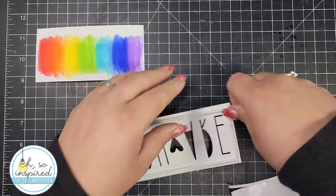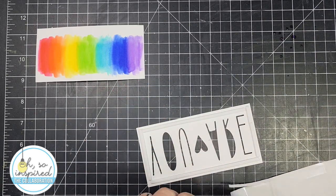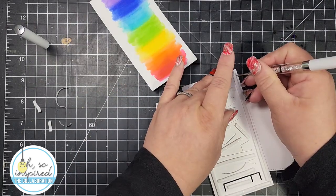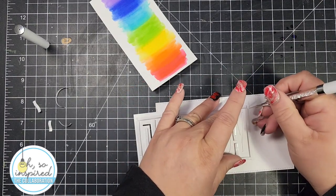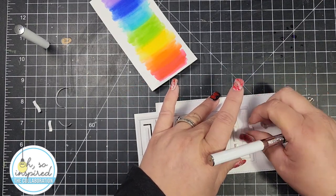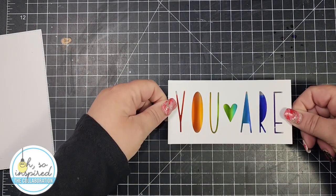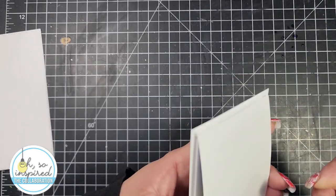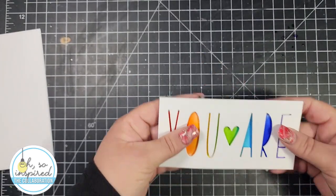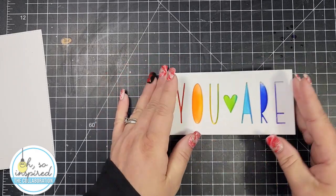I'm going to add a bunch of one-eighth inch foam behind the panel. I'm using one-eighth inch foam because it goes really well between the letters. I don't like to switch up different types of foam on one project because sometimes they're not the same thickness and that can make a bumpy panel. Then I'll add that over my colored piece.